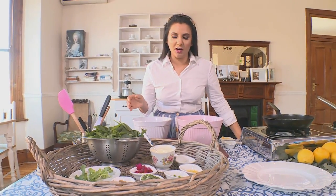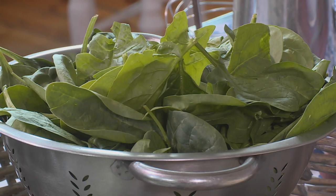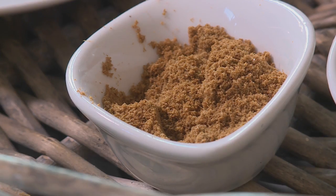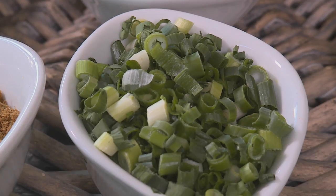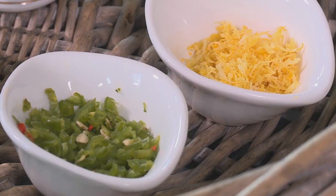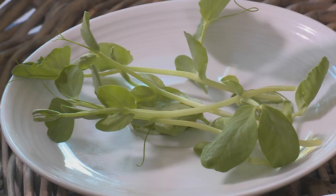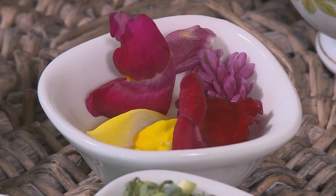So for our spinach pancakes with poached eggs and sour cream, I've got some washed and dried baby spinach, some ground and toasted cumin, some spring onions, some green chilli, some lemon zest, salt and pepper for seasoning, and we've got pea shoots and edible flowers to garnish.